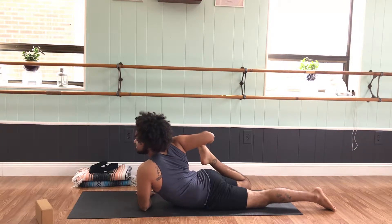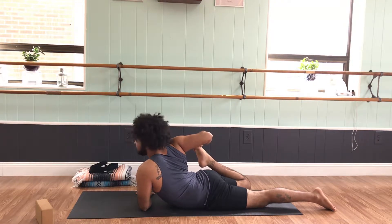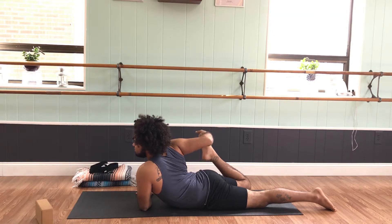Breathe into this right quadricep. Do your best to keep pressing the left forearm down. Turn those right side ribs forward, left side ribs back. Take a few more rounds of breath here, then slowly release.